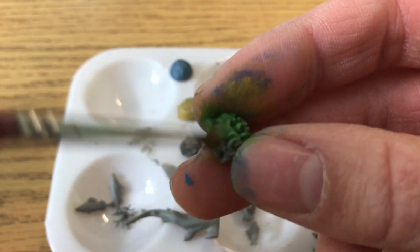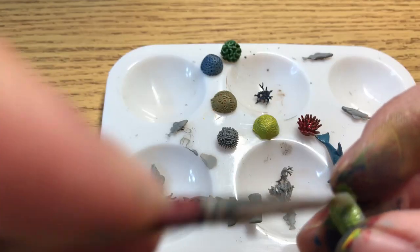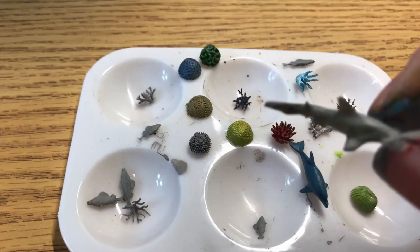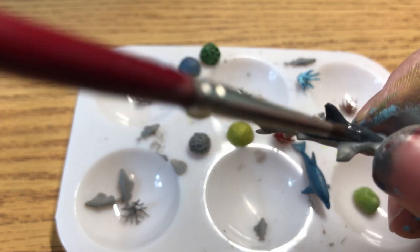I painted them all up — just colors, not paying attention to what the plants or fish would actually look like. The shark is kind of close; it's just dark colors, but that's what sharks are. Or it could be blue, I guess, but nothing too crazy on that one.